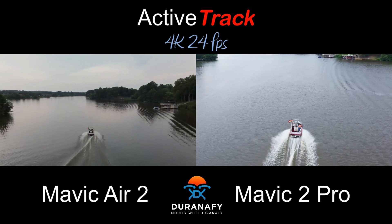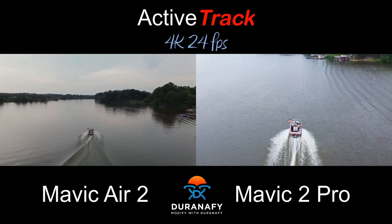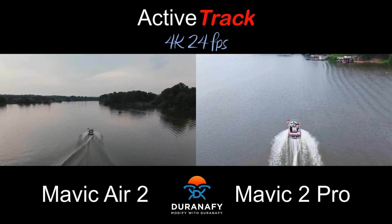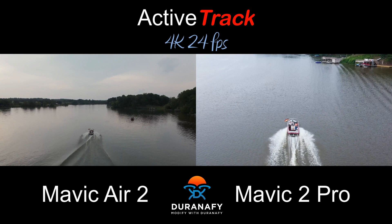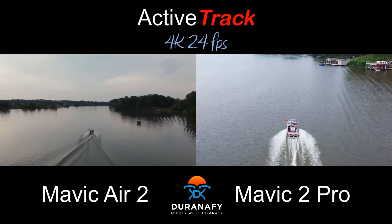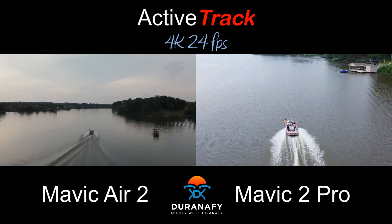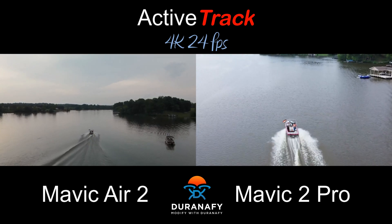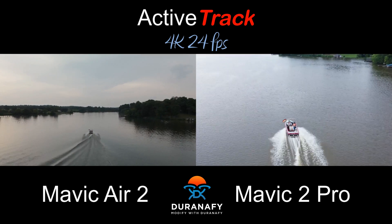Notice the relationship between the drone and the boat is starting to deteriorate here, because the boat is getting away from the Mavic Air 2 at this point. Where the Mavic 2 Pro — man, it is locked onto the boat, just rocking and rolling at about 28, 25 mph. It's looking really good. That is some of the differences that I noticed.